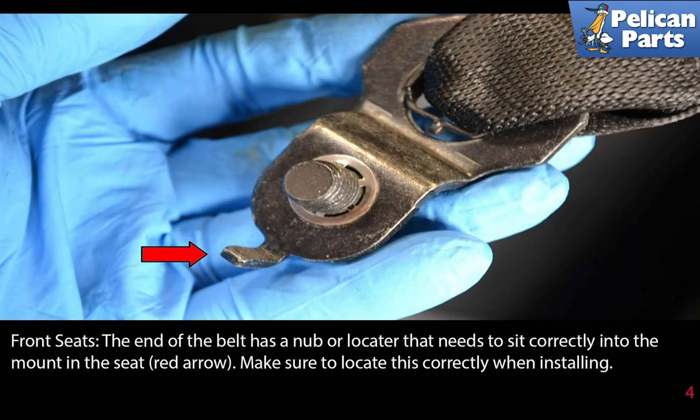The end of the belt has a nub or locator that needs to sit correctly into the mount in the seat, as shown by the red arrow. Make sure to locate this correctly when reinstalling.